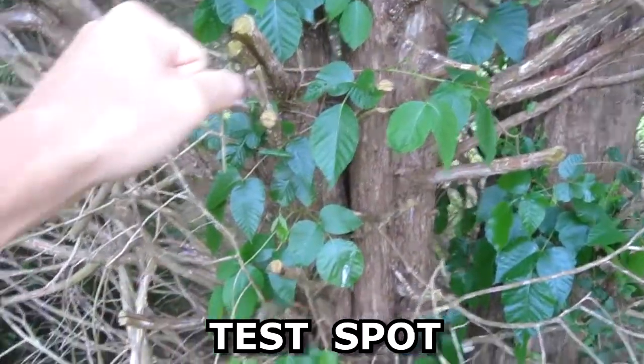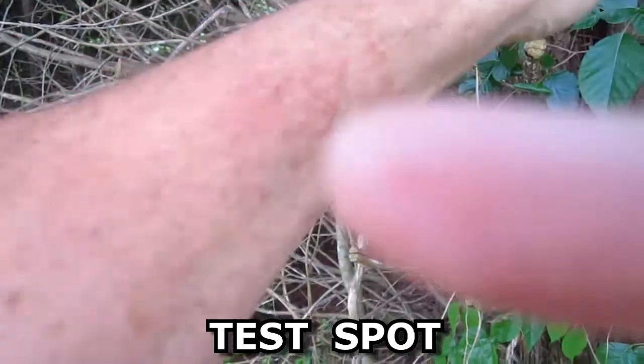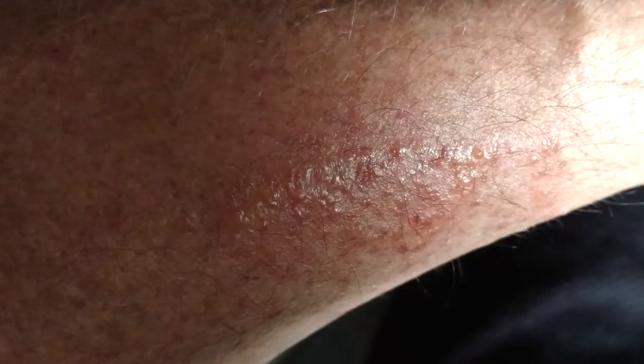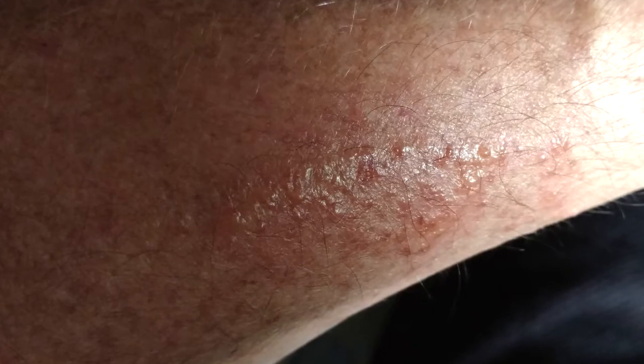About two days ago I took a piece of a leaf and rubbed it on my arm here and it sure turned into a rash.